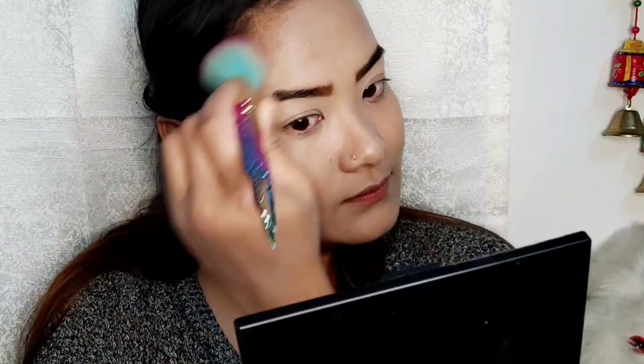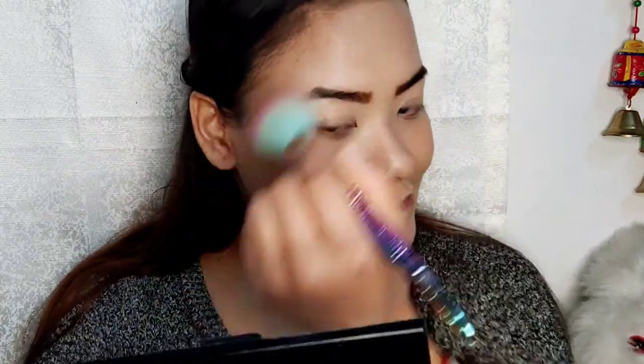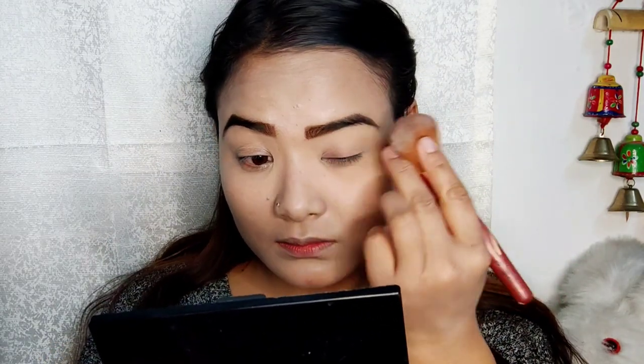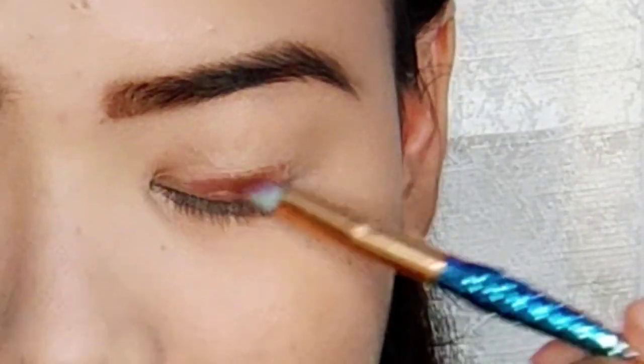I will show you how to blend with your brush. I got my eye makeup for you now.